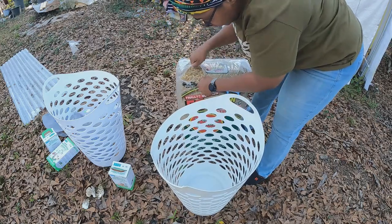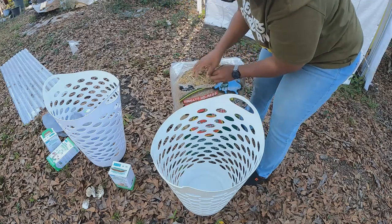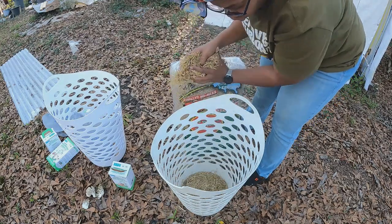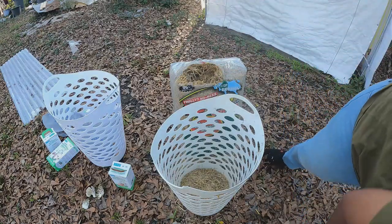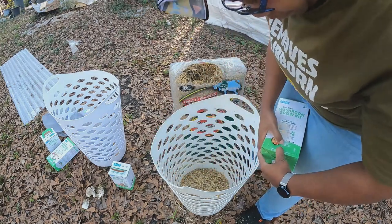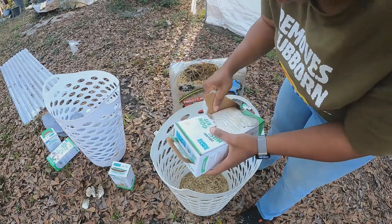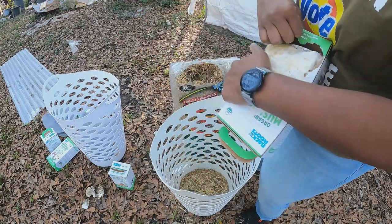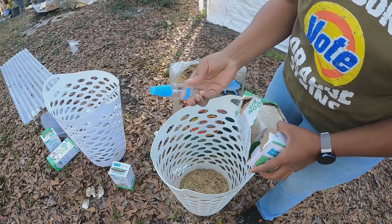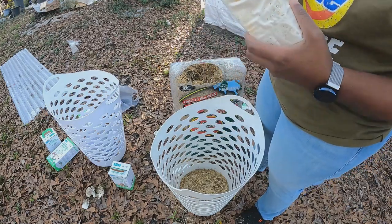I'm gonna make do. Basically what you want to do is layer this — take some of the straw and put it down in there. Then open up one of these kits. You're supposed to just rip the side of this off and they'll grow out through the plastic, but we're not going to use this like an actual grow kit. We're using it in place of mushroom spawn that you would buy.